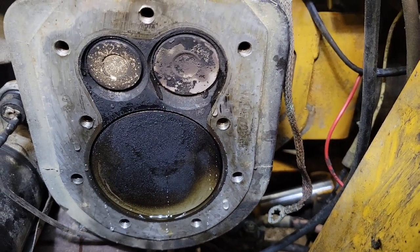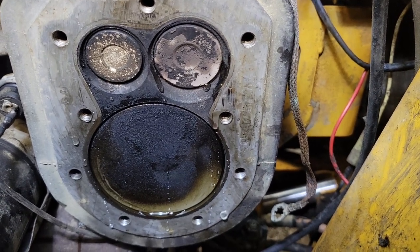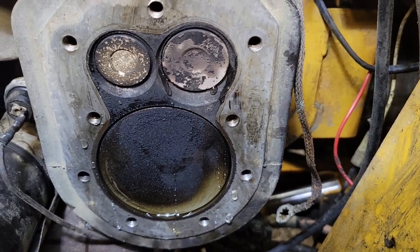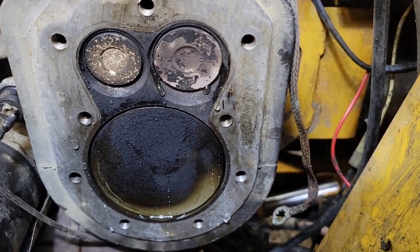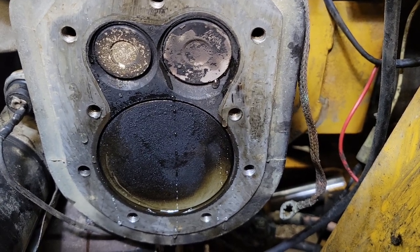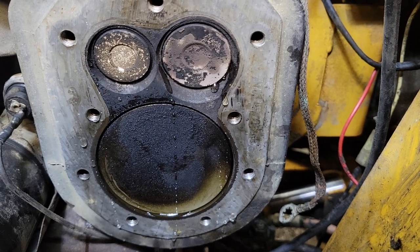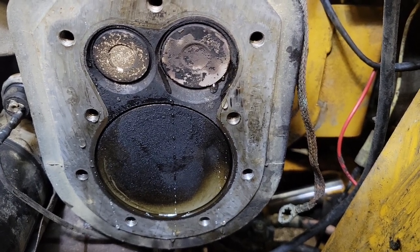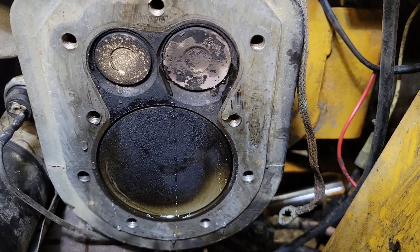When you lap the valves you'll basically get a story line - you'll see where the contact with the seat and the valve is marked as you use the abrasive lapping compound. You'll know then whether or not you need machine work done to get the seat and the valve back to a serviceable point.